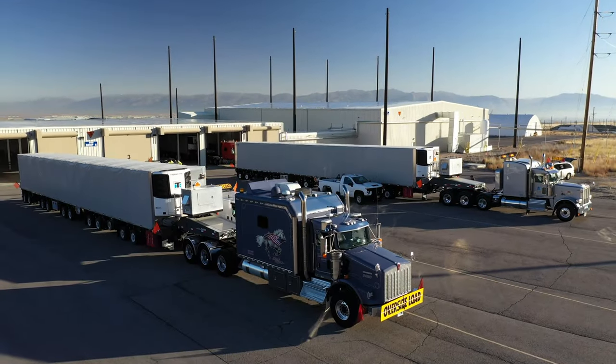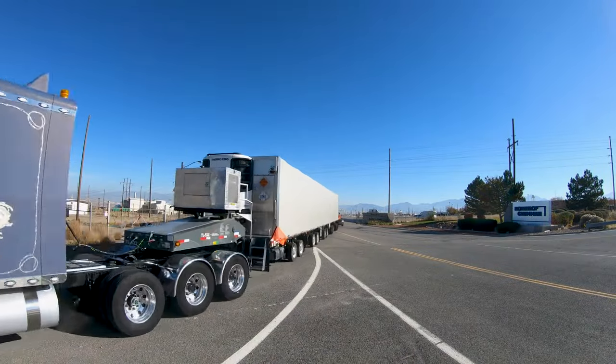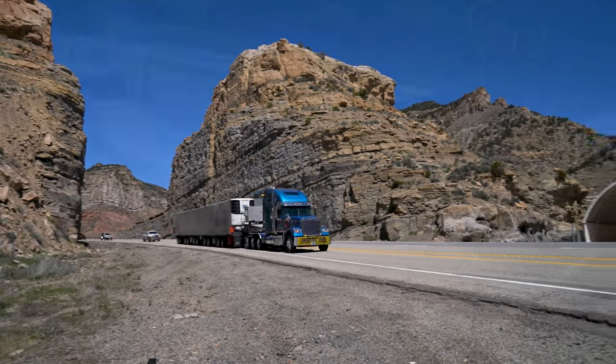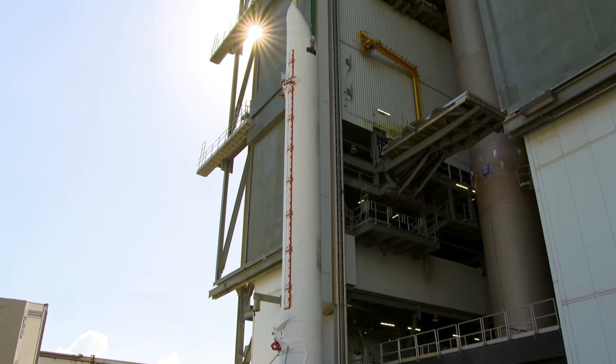The GEM transporter is 100 feet long and 13 feet tall. It has 40 tires on 10 axles, 8 of which are steerable, which helps maneuver the motor across the country. Once the transporter arrives at the launch site, it's delivered directly to the launch pad and erected and mated to the core vehicle. The motor is now ready for flight.